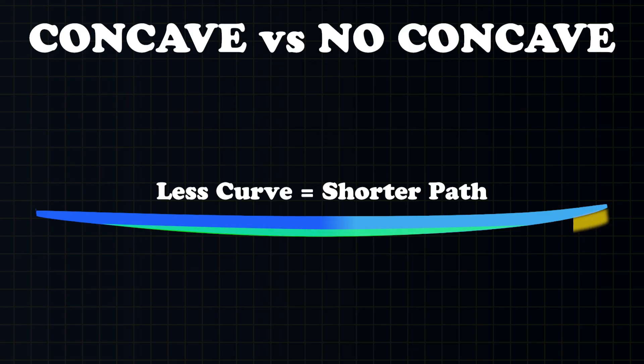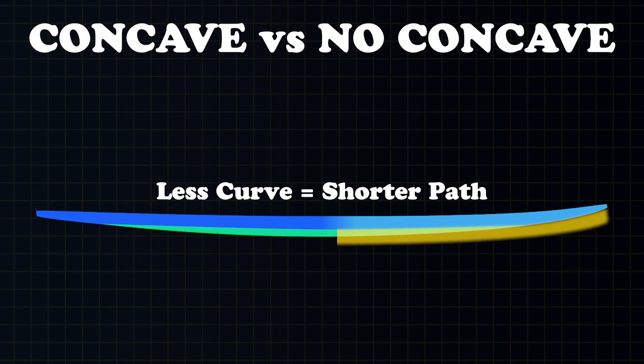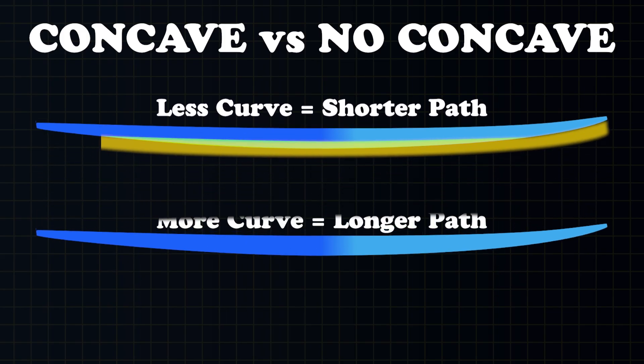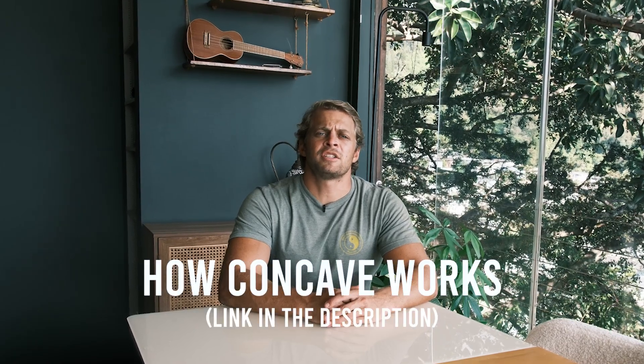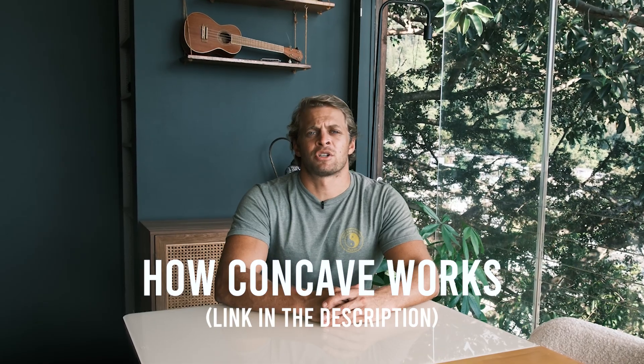When you're putting a single concave, the water goes through a lot quicker because you're cutting the line from here to here straighter, whereas without any concave, the water needs to flow all the way from here to here. If you don't know everything about concave and how it can dramatically affect your surfboard's performance, then click the link in the description on our video about concave. Let's get back to our topic on rocker.